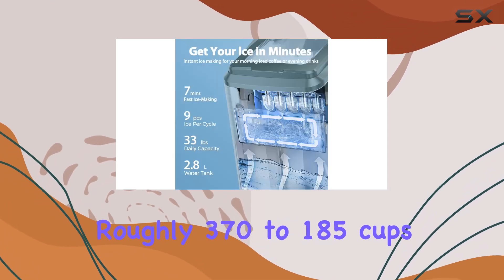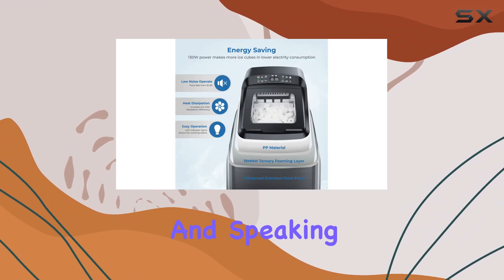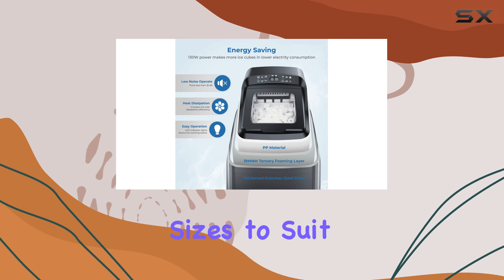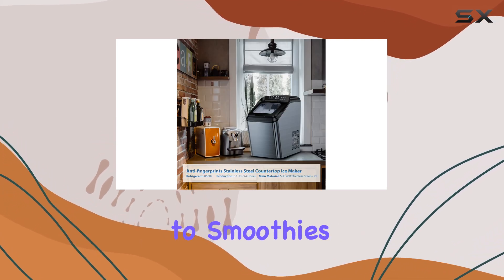This machine churns out a whopping 33 pounds of ice daily, which translates to roughly 370 to 185 cups of ice per day depending on your needs. It also comes with two different ice sizes to suit your preferences, making it perfect for everything from cocktails to smoothies.